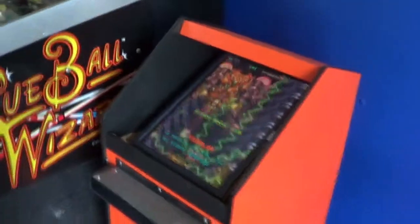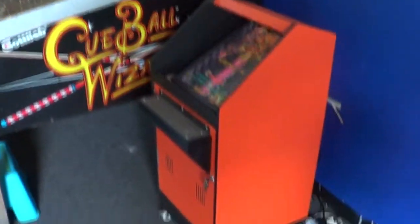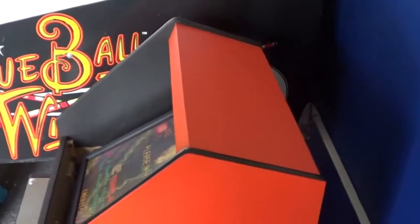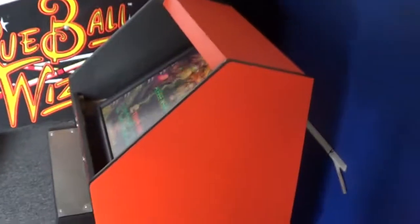Here is the little mini cab. It's kind of an awesome little thing. It's about maybe three feet tall? Three, three and a half feet? It's hard to say exactly.